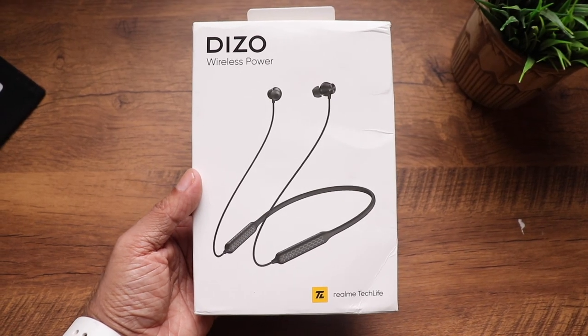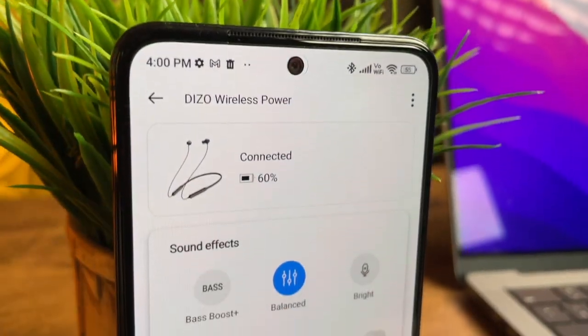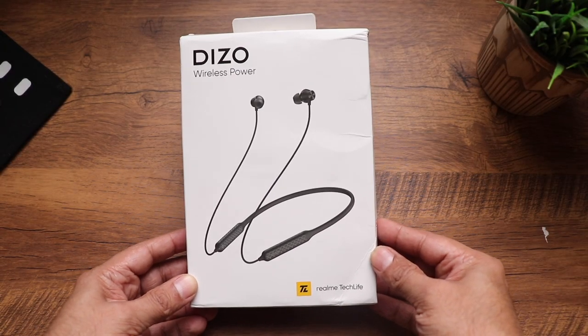Today we have the newly launched Diesel Wireless Power Neckband, budget earphones priced at just 999 rupees. It comes with 88 millisecond super low latency mode and app support where you can control sound profiles and toggle gaming mode. We'll go through a quick unboxing followed by a full review covering sound quality and the gaming experience so you can decide if this neckband is worth your money.